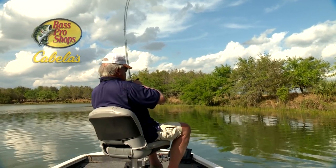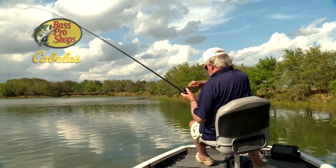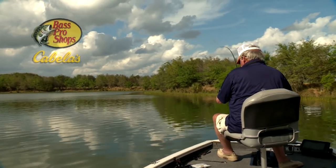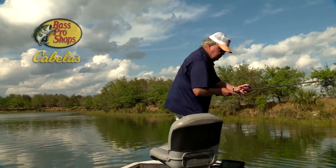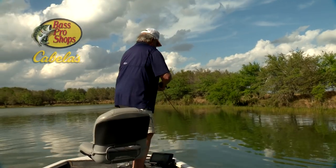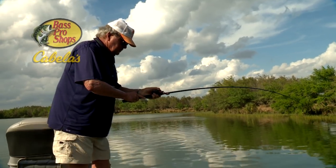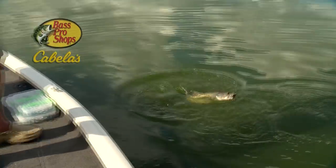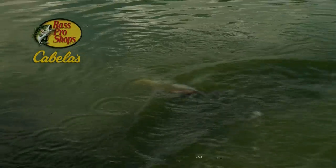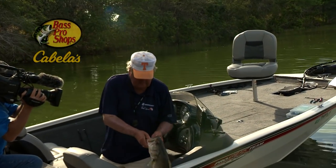There's a lot of good ones right there. Whoa, another good one. Look at that one right there tugging it. Oh yeah, look at the size of this one. Ooh, that's a big one. Oh boy, let me see if my hands on you. Hook's just about to fall out. Look at that.